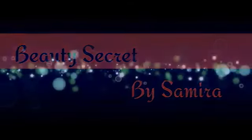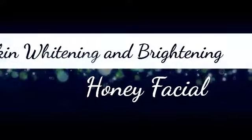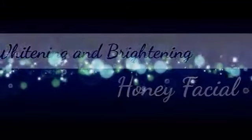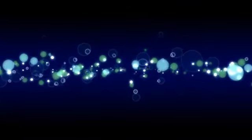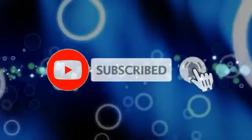Hello friends, assalamualaikum, welcome back to my channel Beauty Secret by Samira. Today I am going to share with you what you need to do with honey facials. I am going to show you skin brightening and skin whitening honey facials.